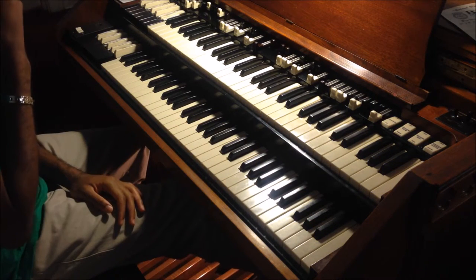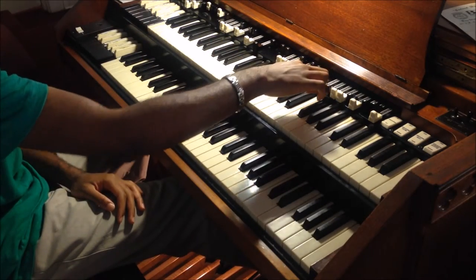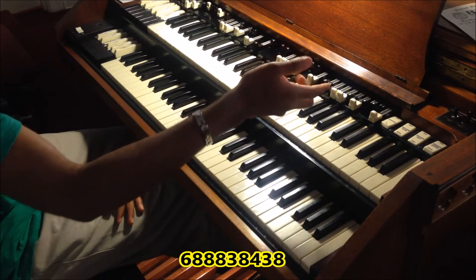Also, if you want the organ to quote-unquote scream, push the first drawbar out to about six or six and a half — it's like you can see the bottom of the seven but you really can't.